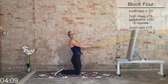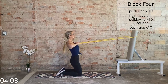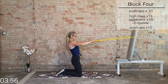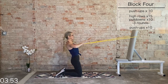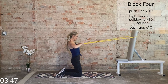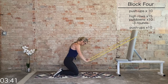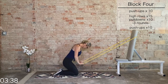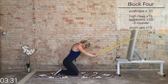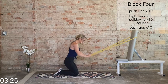Final round — high rows, 15. Normal tempo, squeeze that back. Last ten, nine, eight, seven, six, five, four, three, two, one. Final round lat pulldowns — exhale to bring it in. Five more, last five, four, three, two, and one. Nice work.